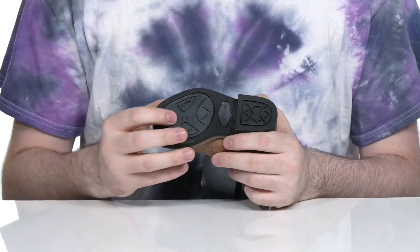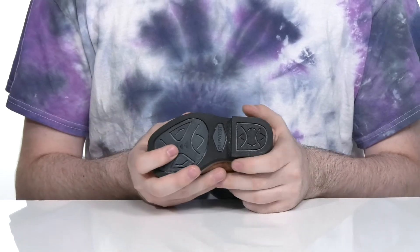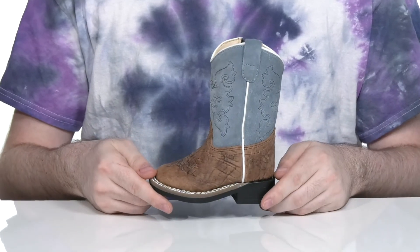Underneath it has a grippy synthetic outsole with a rubber pad on the toe to make sure it's super secure, using that classic cowboy heel to give them a boost in height.